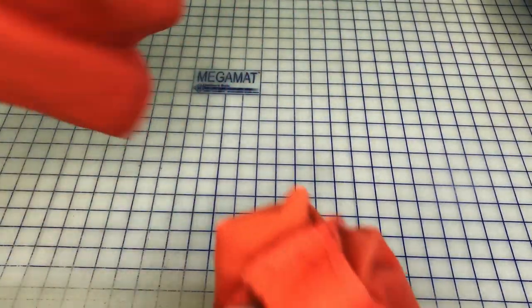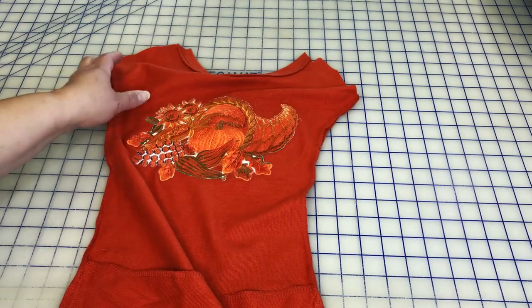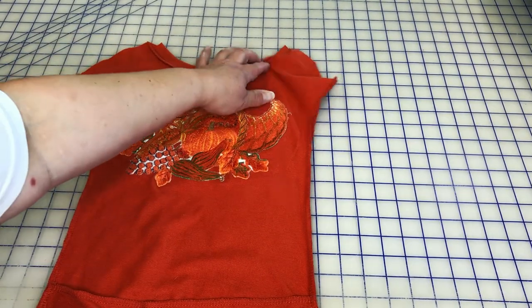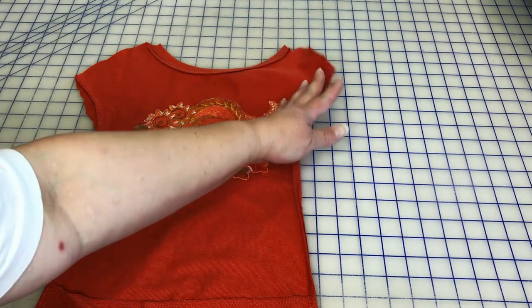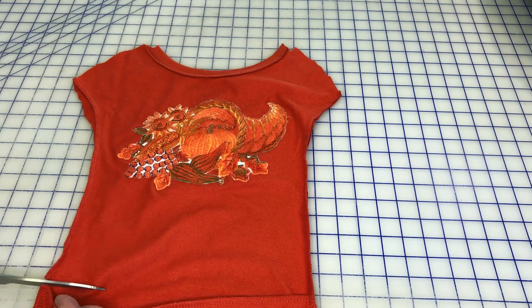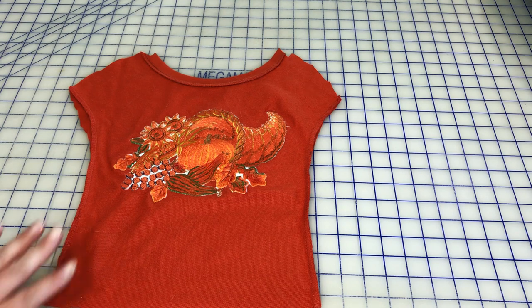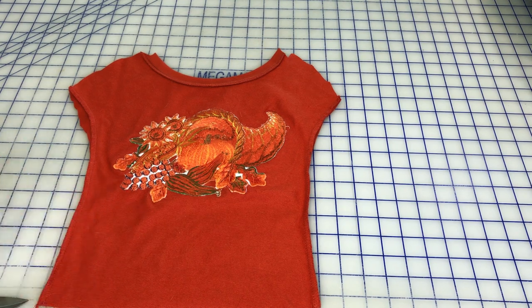Do not throw this fabric away — hold on to it till you're done with the project. If you like to do a lot of upcycling, I'm sure you're going to find other things you can use with it. The piece is now cut free from the sweatshirt. I'm going to apply stability to the back of this piece that will fuse onto it, and I'll show you that step over at the ironing board.